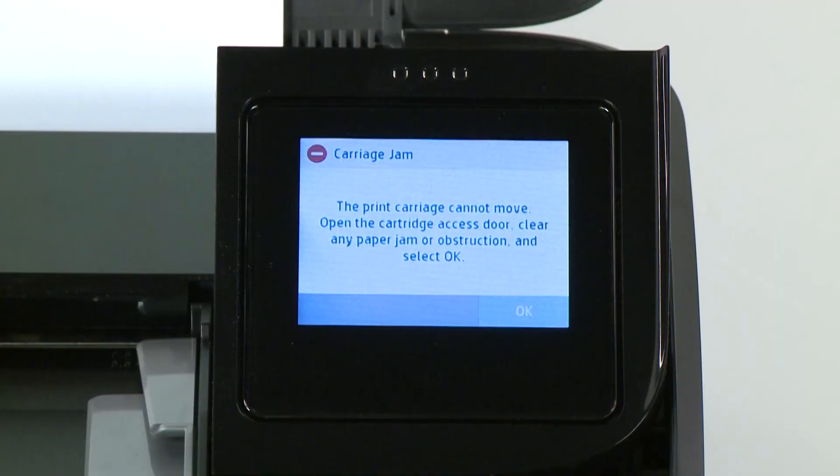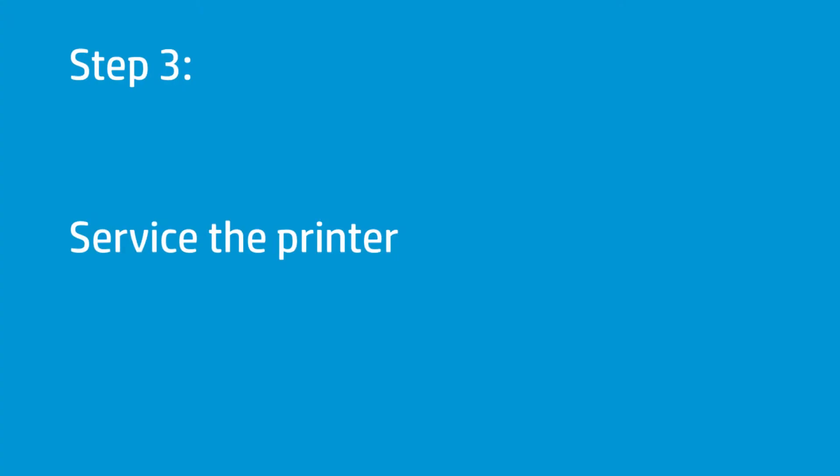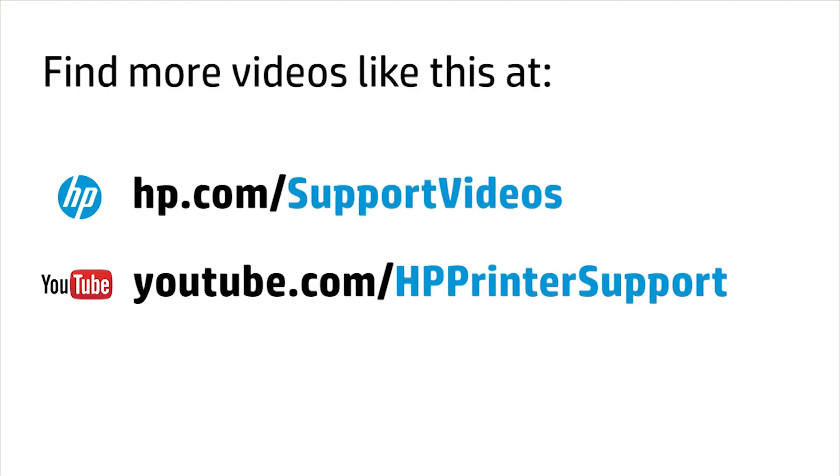If there is still a carriage jam error on the printer, continue to the next step. If you have completed all the steps and are still experiencing issues, the printer might need to be serviced. Your options for service might vary depending on how long you have owned the printer and what country you live in. Contact HP to find out the support options for your printer.